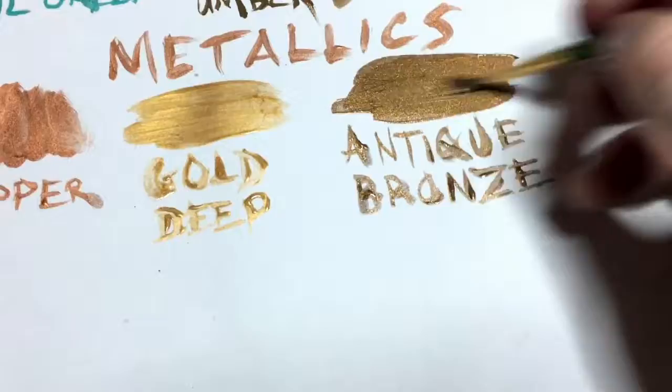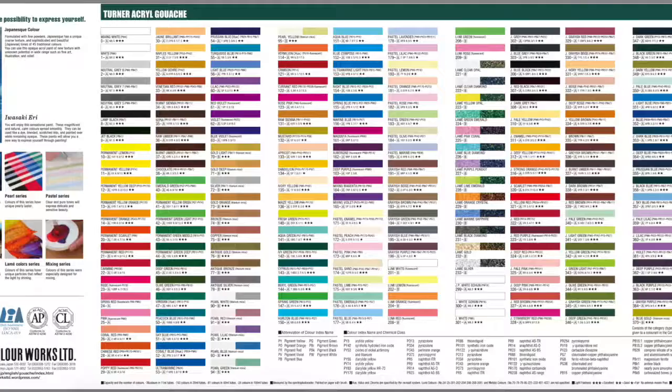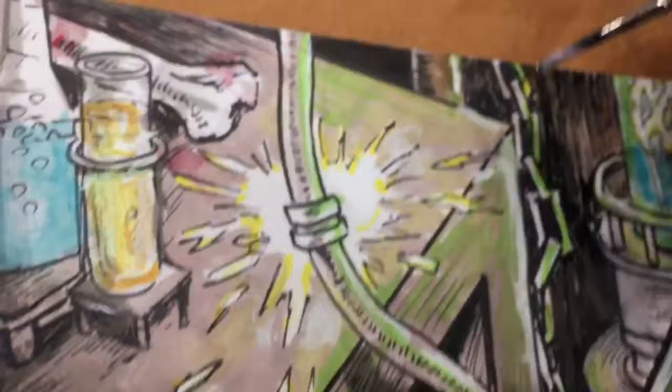These are the little 20 milliliter tubes — it's the smallest size. A little goes a long way, and you'll get quite a lot of life out of these small tubes. The best value you're going to find is by buying the bigger ones. And they have a lot of colors — there are 219 colors that you can choose from in the Turner Acryl Gouache line.